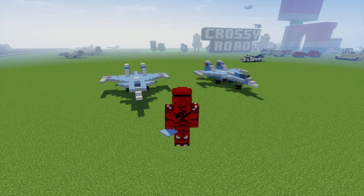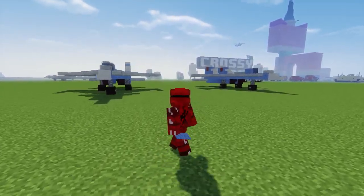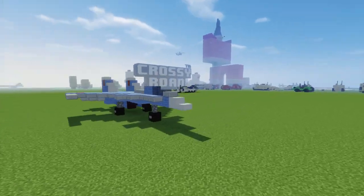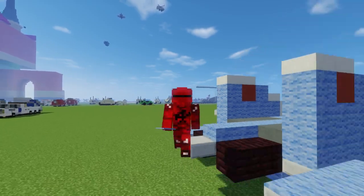So that's how you build the Sukhoi Su-33 fighter jet. I hope you guys enjoyed this tutorial, and if you did, hit that like button below. Subscribe if you haven't already, because I will be uploading more videos in the future. I will see you guys next time. Bye!